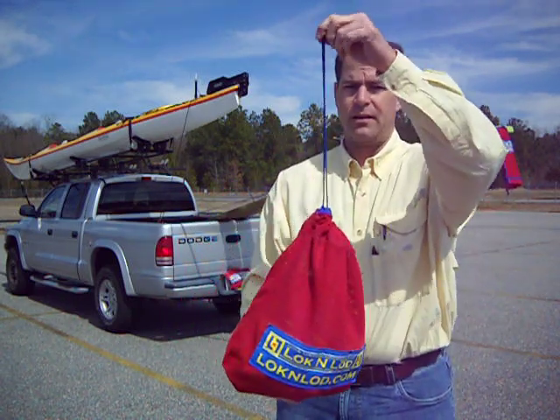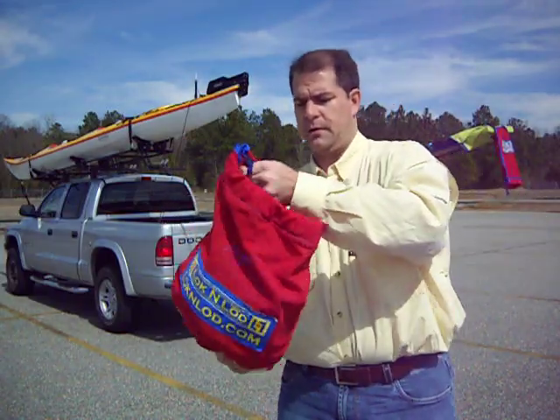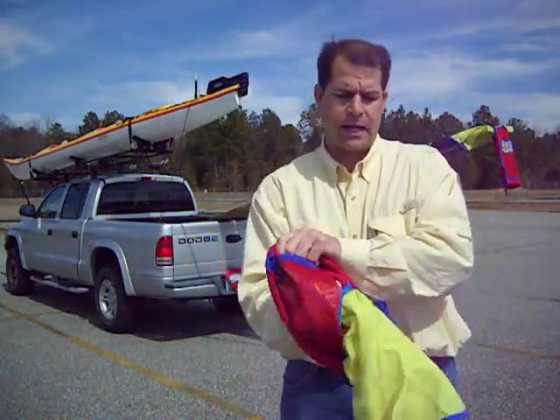Let's do it one more time. Open the drawstring, flip it over, pull the bag inside out.